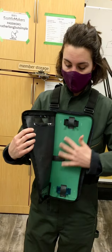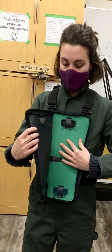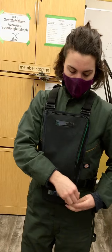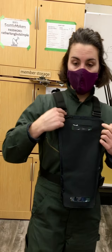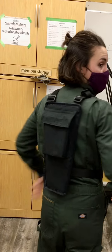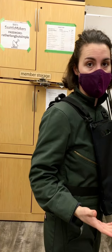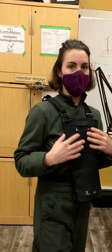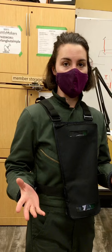Then you'll have your wires and whatnot safely in here. You can zip this bad boy up and the wires go over the shoulder back into here where you have all the electronic components like the power bank and computers that make that wonderful technology happen.